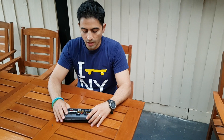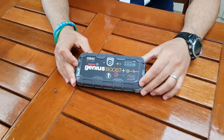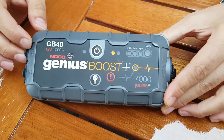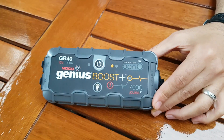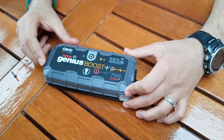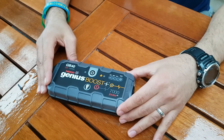Hi everyone. Today I'm doing a detailed review and teardown of the NOCO Genius Boost jump starter and charger. I did a brief review on this in another video where I go through a few portable chargers — I'll put the link below. But today I'm going to open this up, go through the details, and see what's inside and the design.